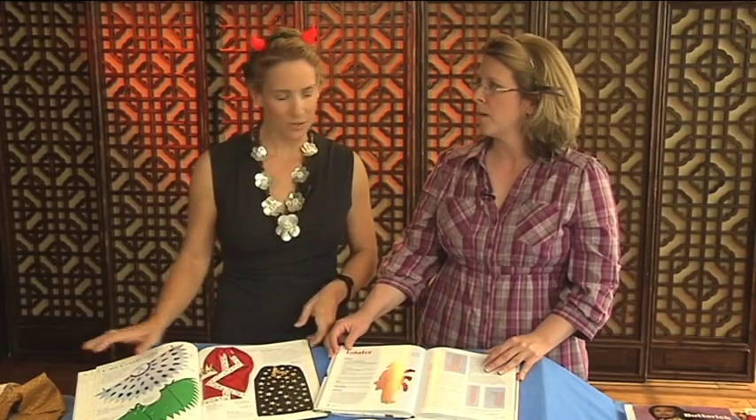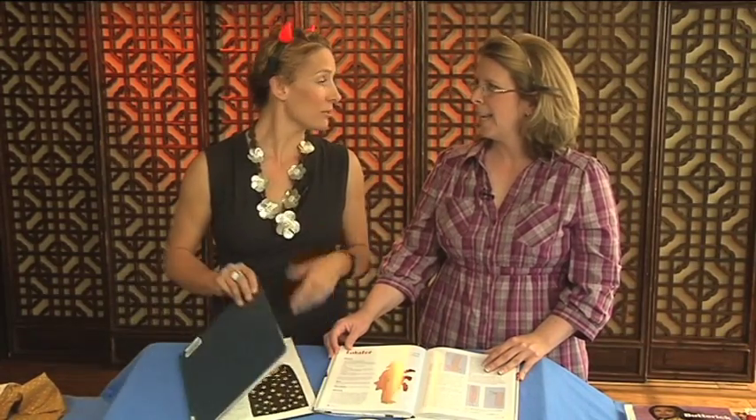How long does a costume take to sew? It could take two hours for the least complex to maybe all day. That's not so bad — not like three or four months like a regular sewing project. But don't wait until the last minute. Get started a week or two before Halloween so you don't put too much pressure on yourself.